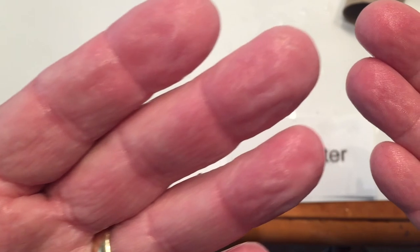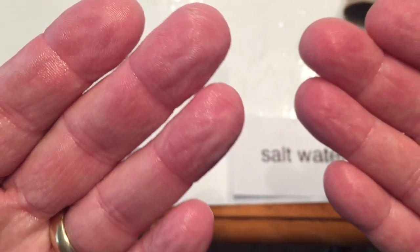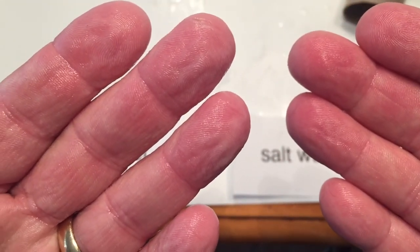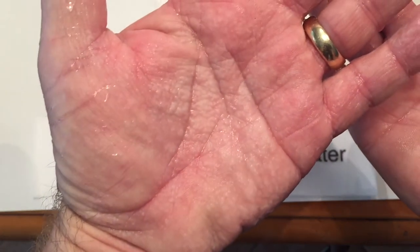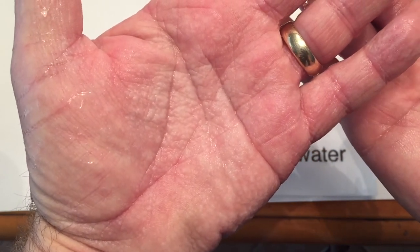This passage of water through a semipermeable membrane is known as osmosis. If the concentration of salt is greater within the cells than outside, the water will move into the cells. The water will always move in the direction of the greatest salt concentration in an attempt to dilute it.